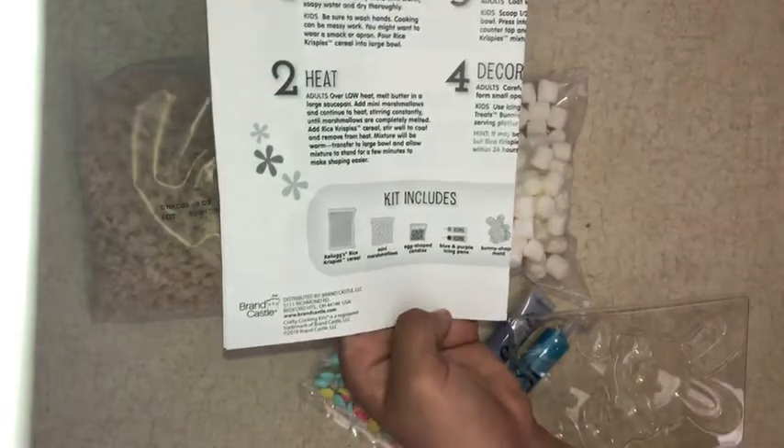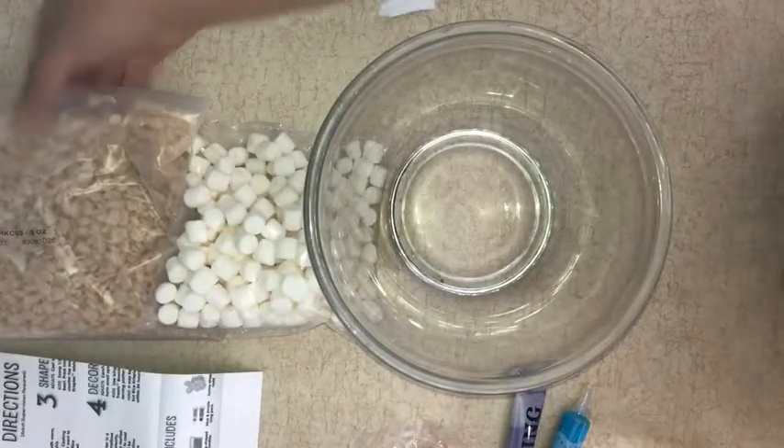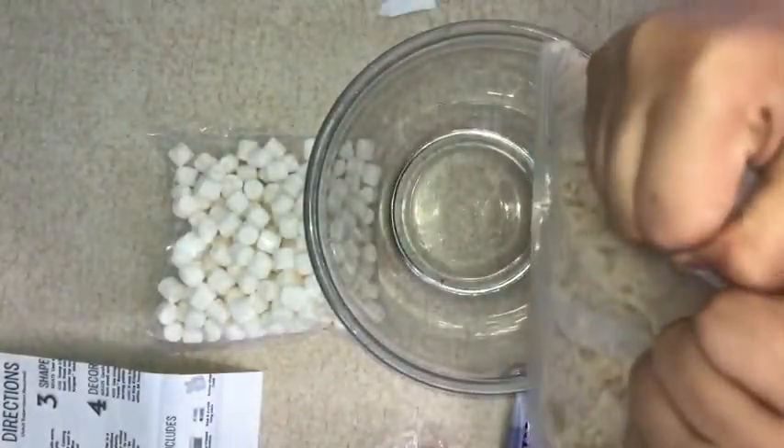Then we're going to pour our Rice Krispie Treats into a large bowl. For the kids' job, we're just going to take your Rice Krispie cereal and pour it into this bowl.